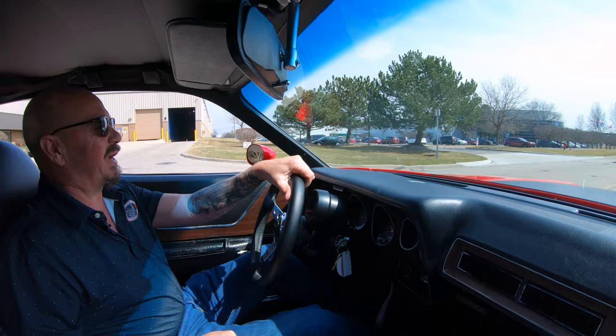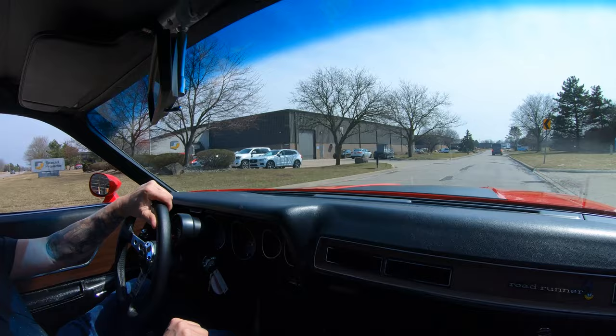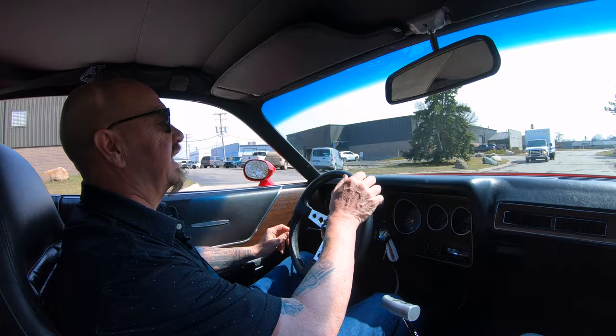Alright, let's take the Roadrunner for a ride. Where's the Coyote at? Let's go get him. Tell you what, this is one sweet machine right here. Wait until you see the bottom side of it, man — you want to talk about pretty? The bottom side of this car is just as pretty as the top side. She's looking sweet.